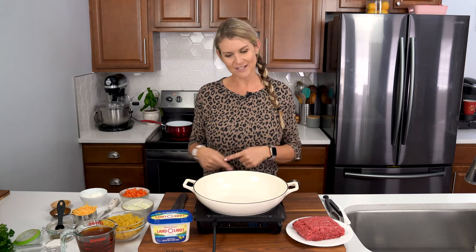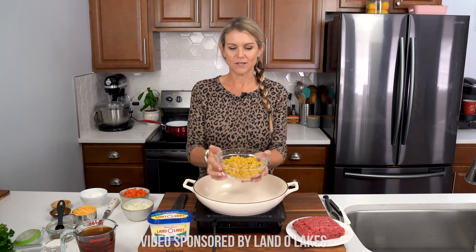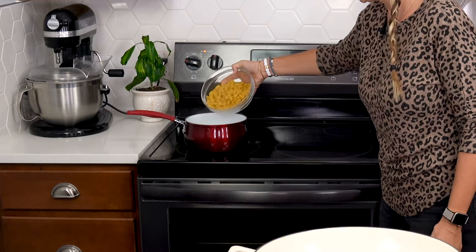Let's go ahead and get started. The first thing we're gonna want to do is put three cups of medium shells to boil.